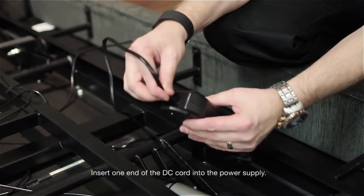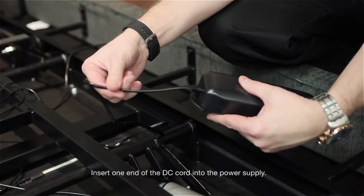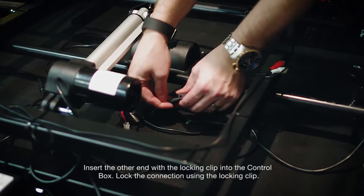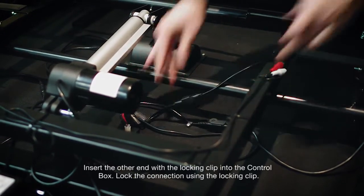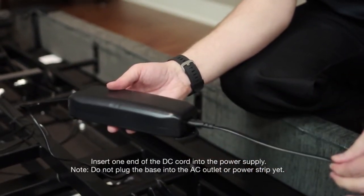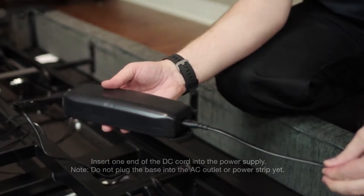Insert one end of the DC cord into the power supply. Insert the other end with the locking clip into the control box, and lock the connection using the locking clip. Do not plug the base into the AC outlet or power strip yet.